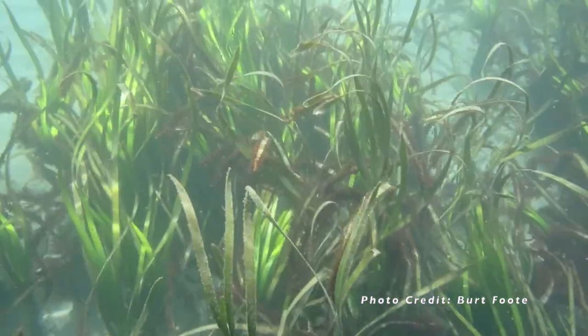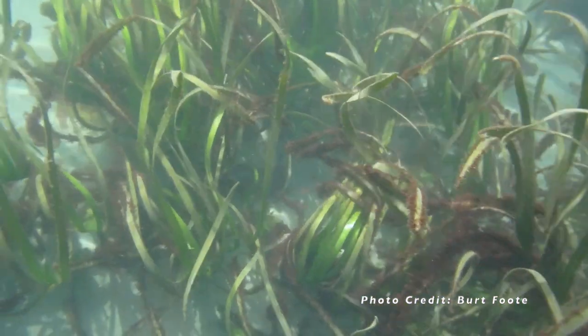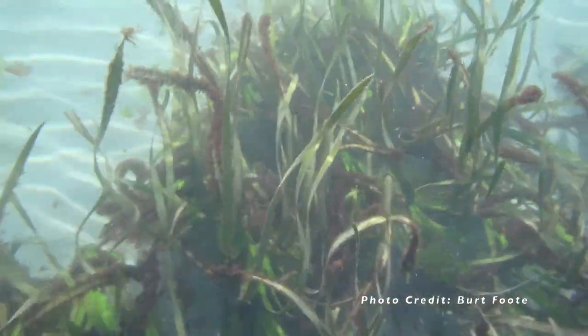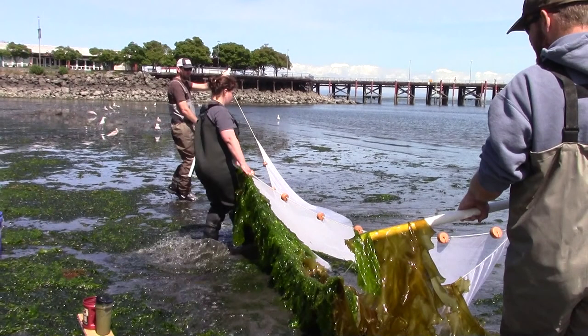Even during the lowest tides, eelgrass beds are mostly underwater. In order to find the animals that live in the eelgrass, we are going to do a beach seine. To help with the beach seine, we have Tamra, Farrow's Facilities Director, and volunteers Chris and Justin.